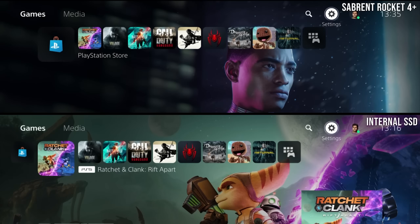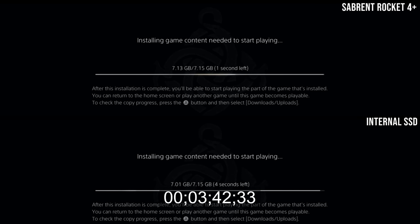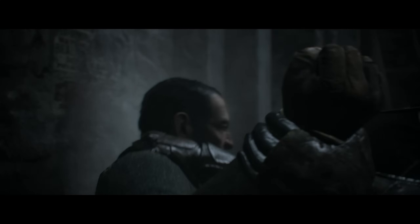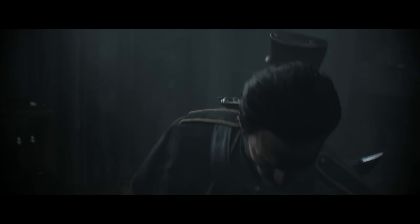For completeness, I did a quick test installing The Order: 1886, testing Blu-ray write speeds back to the drive itself. The limit here is the Blu-ray read speed, and sure enough, we get margin of error — just under 32MB per second for the internal drive and just over 32MB per second for the Sabrent Rocket 4. That's going to be the same for download speeds from the internet — you'll never max out the write speeds here, so it's not worth trying.